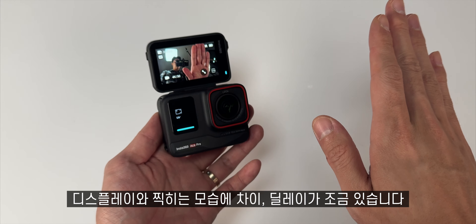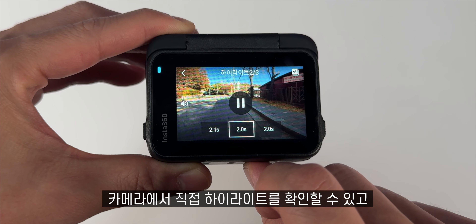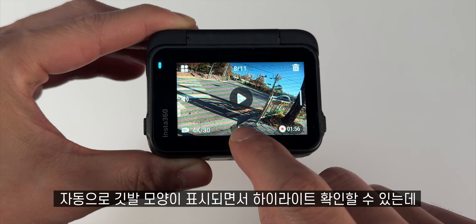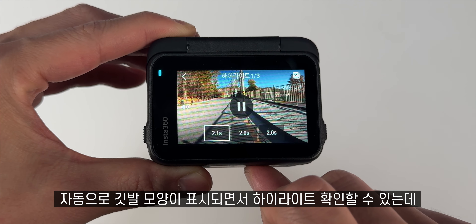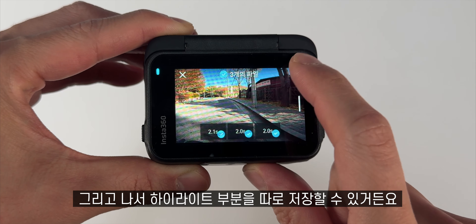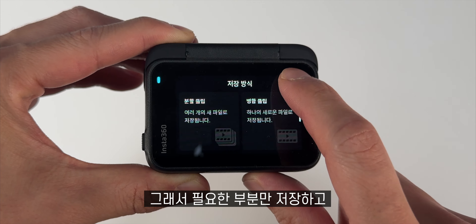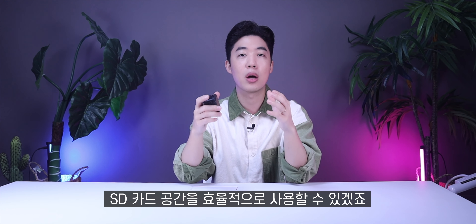이거 약간 진짜 급할 때 사용해야 됩니다. 디스플레이 쪽이다 보니까 이빨로 물 수가 없더라고요. 디스플레이에서 조금 아쉬운 점은 찍히는 모습의 차이가 딜레이가 조금 있습니다. AI 하이라이트 어시스턴트가 마음에 들더라고요. 원래는 앱을 열어서 인스타360에 연결했을 때 AI가 자동으로 편집을 해주는 기능인데, 카메라에서 직접 하이라이트를 확인할 수 있고 자동으로 깃발 모양이 표시되면서 하이라이트를 확인할 수 있습니다.